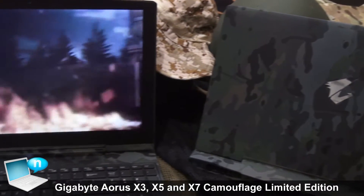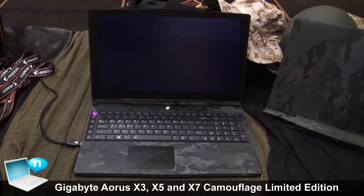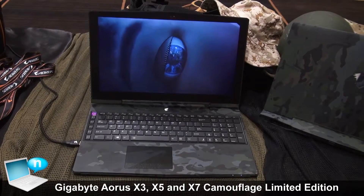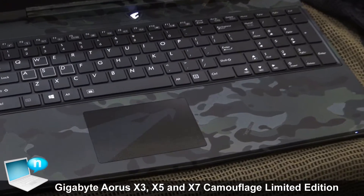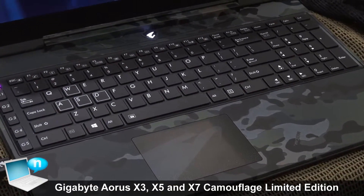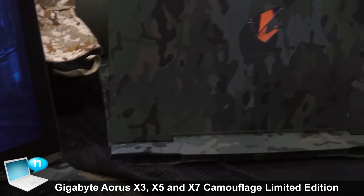The process we use is called water transfer, which gives it a high quality finish. If you look at the details, you'll see even the ventilation holes and even the corners have been all covered. So it still has the original metallic feel.